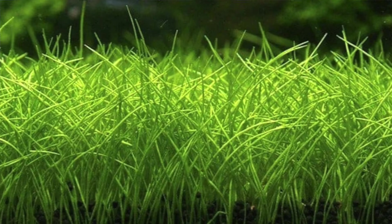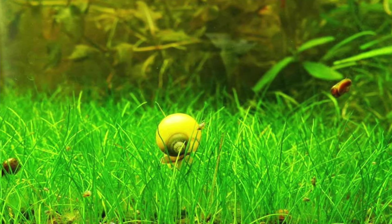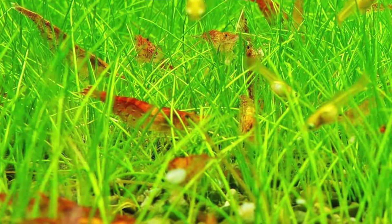At number 10, we've got dwarf hairgrass. It gives you a fine grassy look in your aquarium. It's a pretty easy plant to carpet, but it's going to take some patience. If you want it to spread out, you need to make sure nothing is shadowing over it or taking away the light. If you want texture in your carpet, you can dot hairgrass throughout along with something else — it just adds more texture that you can't get from a lot of other aquarium plants.